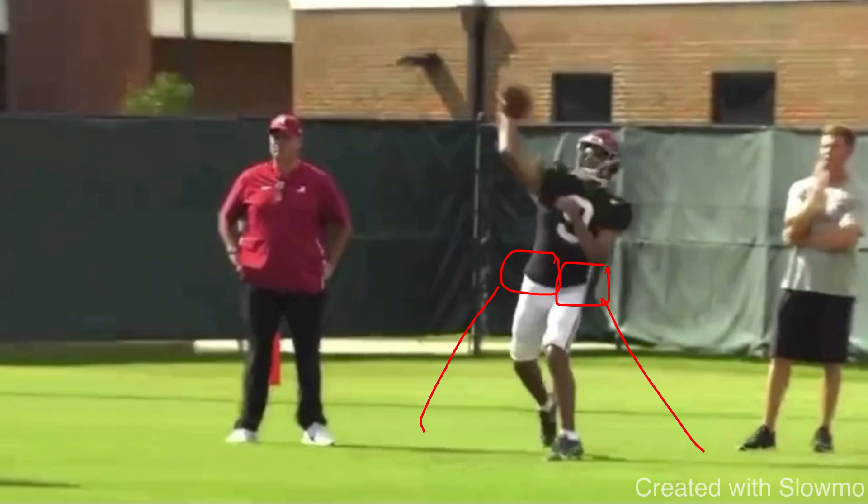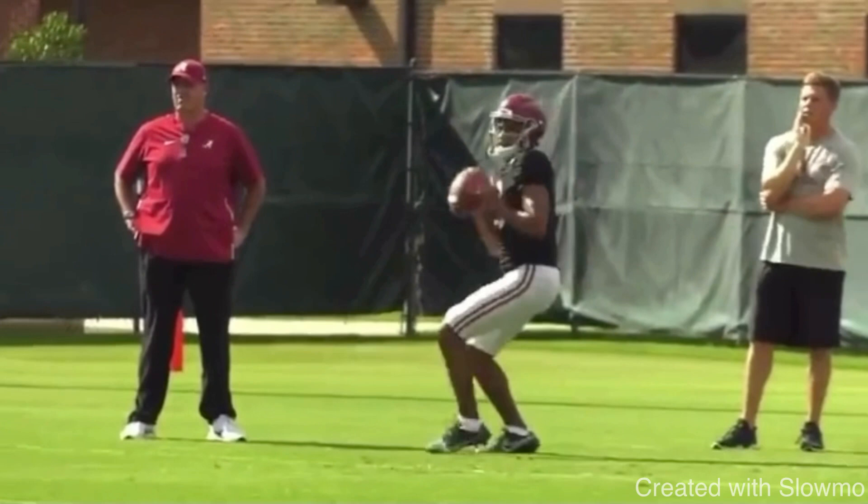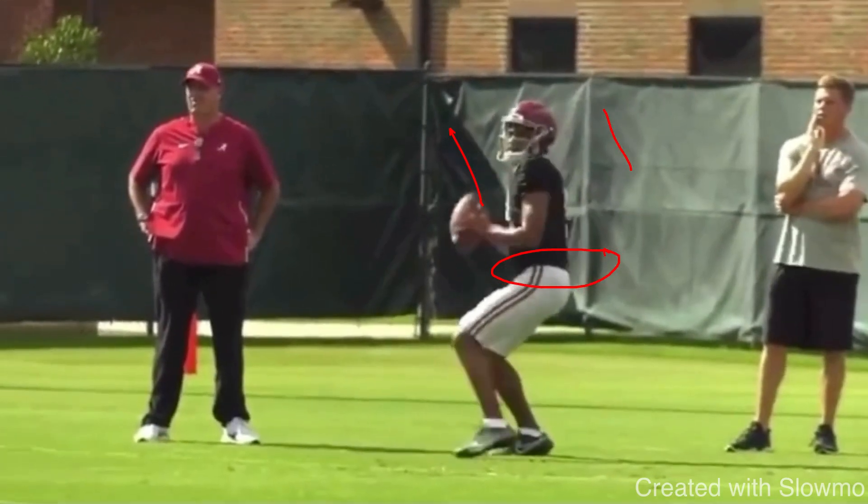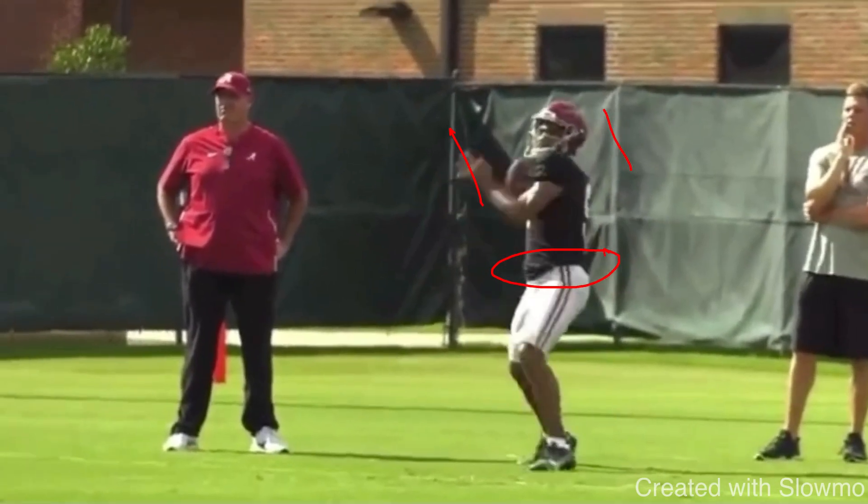Hip and shoulder dissociation essentially means you want to separate your hips and your shoulders — that's a fancy term that I don't love using. So when you take a front stride and start to shift your weight, you want to keep your front shoulder loaded and go back, essentially separating: hips going forward, shoulders going back.